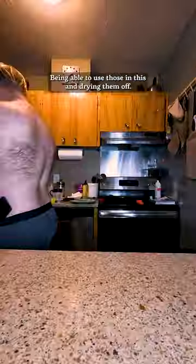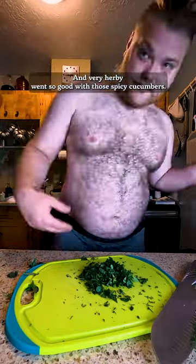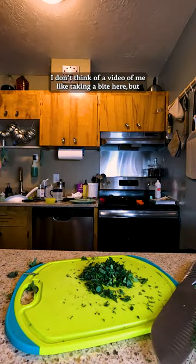I picked up some of the herbs I've been growing on my porch — it was awesome being able to use those in this. Drying them off, very herby. It went so good with those spicy cucumbers.